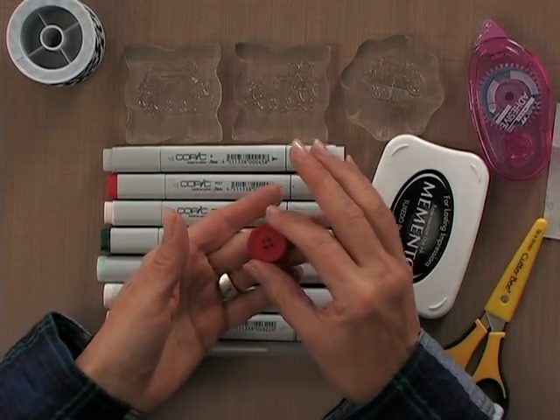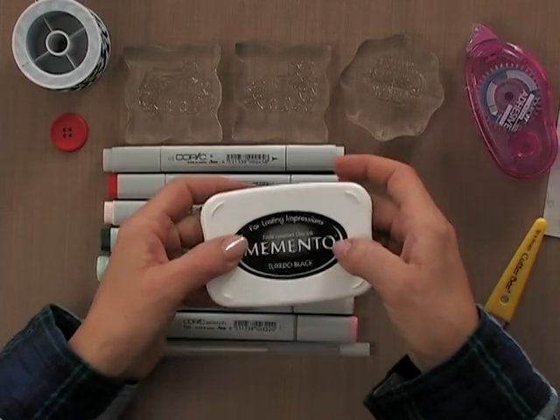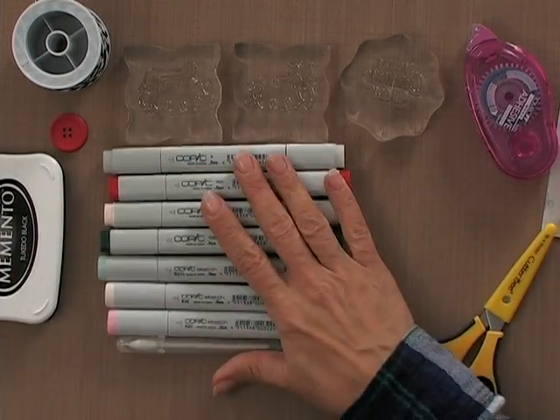I also have one of our red hot buttons. For ink I'm going to be using Memento Tuxedo Black ink. I'm going to be using some Copic markers for this — feel free to use other markers. You can use Bic markers, Memento markers, any water-based markers, or if you like to color with colored pencils or watercolor paints, that's fine too.